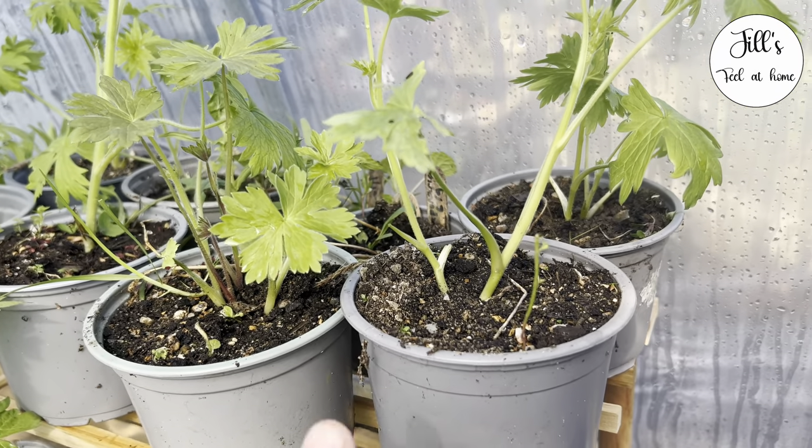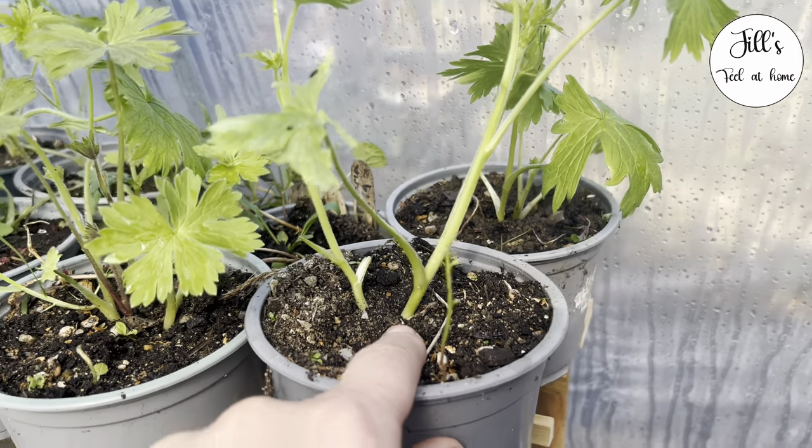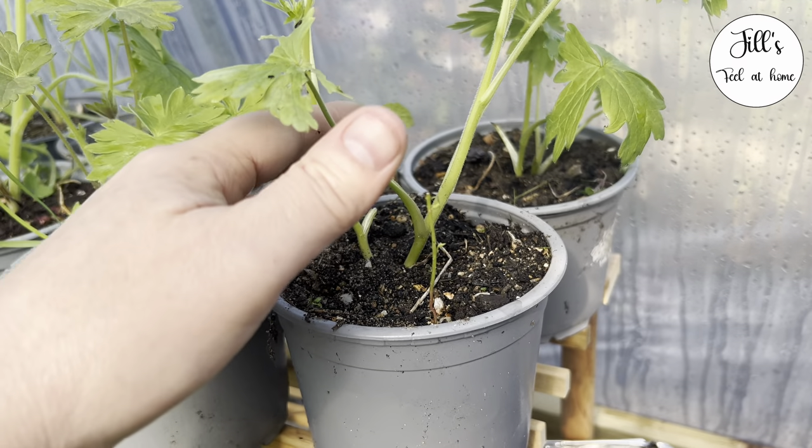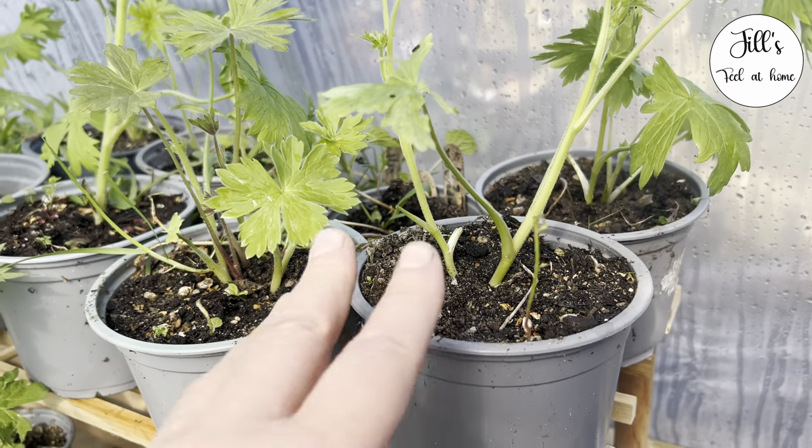The first thing I'm going to do is get a jar of water and a sharp, clean knife, because as soon as I take this off I want to throw it straight into the jar of water.